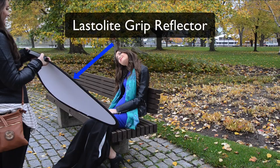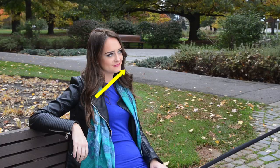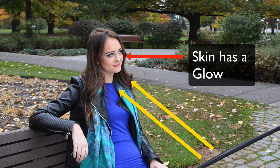Here, our model is sitting down on the park bench and my assistant is holding a reflector, which is bouncing ambient light into her face, removing any harsh shadows and really creating a nice soft effect on her face.